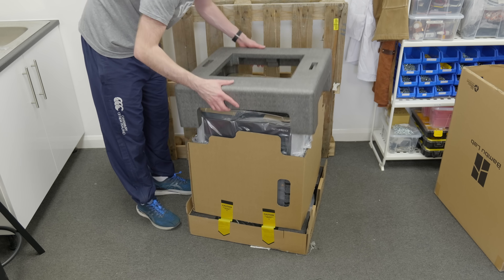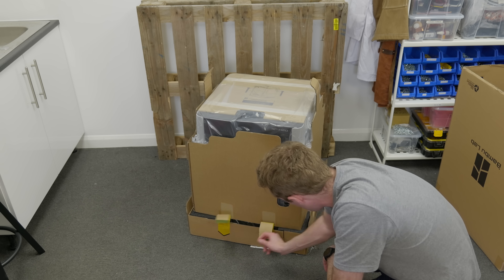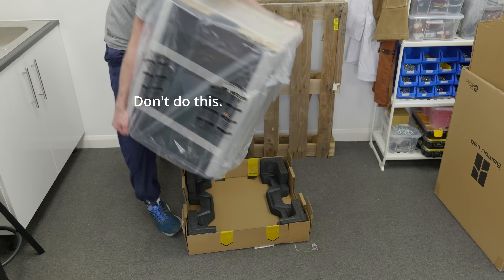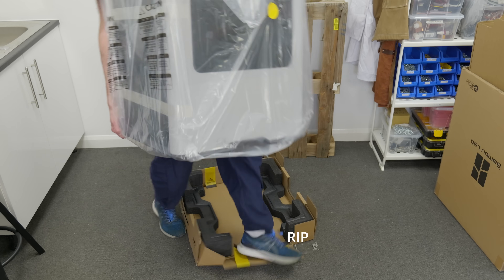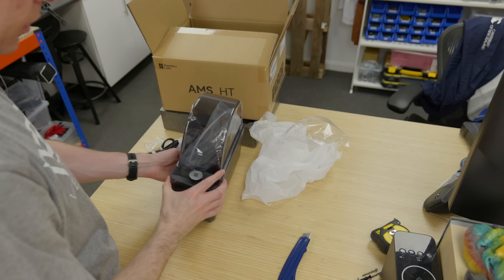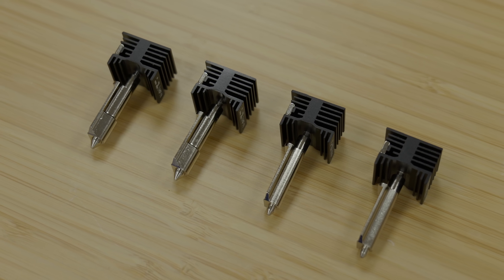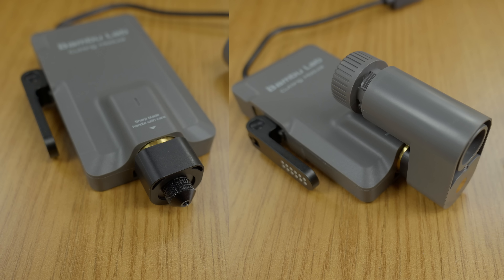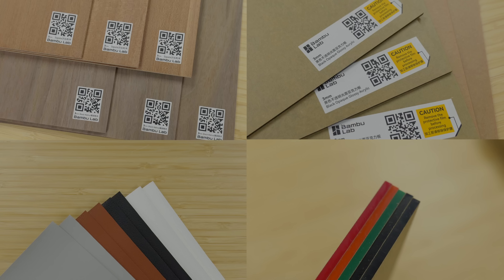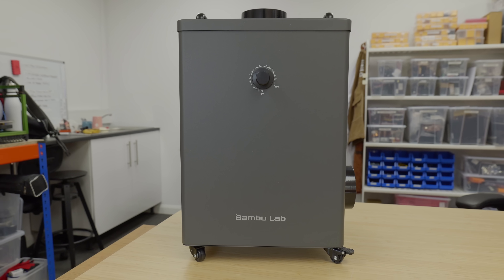It came in this enormous box, weighing over 35 kilos, making it pretty difficult to move around — it recommends two people. But with nobody else around, I had to YOLO this one on my own. In addition to the machine, they also sent me the AMS-HT, AMS-2 Pro, a selection of hotends, the combined cutting and pen tool, laser tool, a bunch of testing materials, and a filter box for the laser operation.